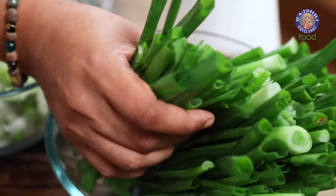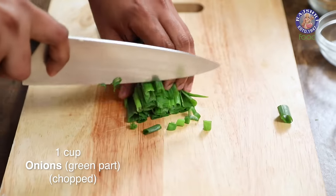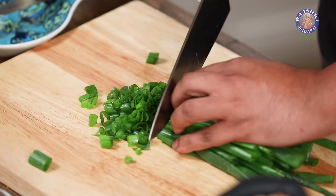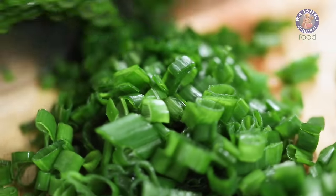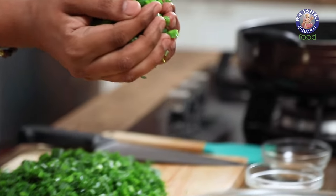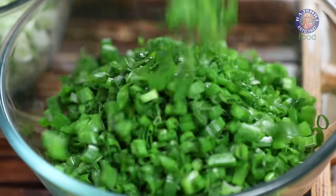And let's start cutting the Spring Greens. For the Greens, we need to take lesser bunches because they're more manageable that way. And cut these similarly. With this, our Spring Greens are cut and ready. Let's keep these also aside and move on to making the vegetable.